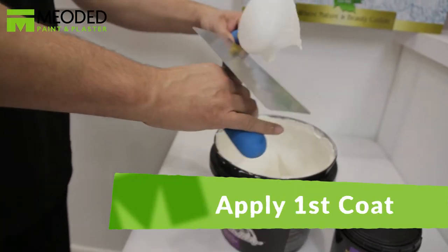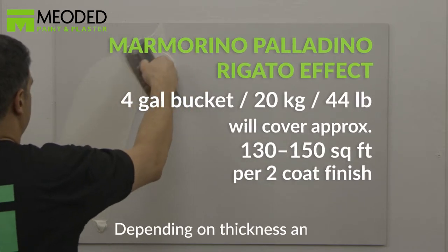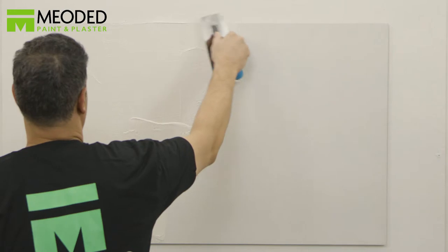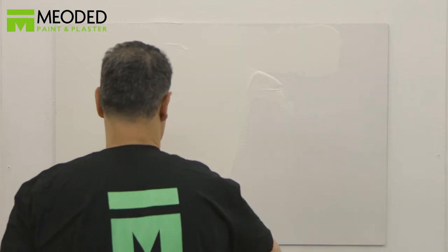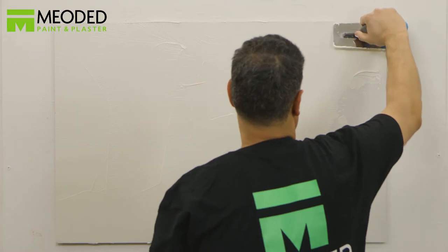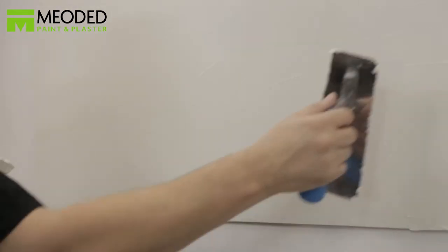Apply the first coat of Marmarina Palladino using a trowel and a stainless steel spatula. Cover the entire surface in a smooth and even fashion while maintaining a wet edge. Work in square yard sections pulling excess material from one yard to the next. Clean all the extra plaster off with the trowel, creating a thin even layer.